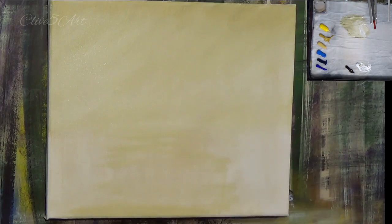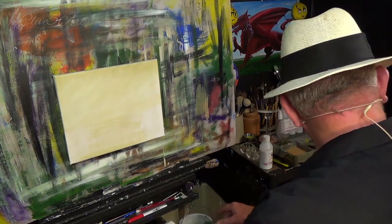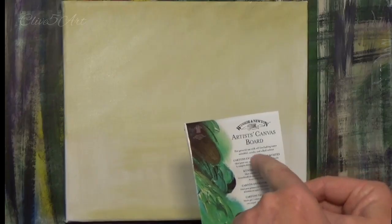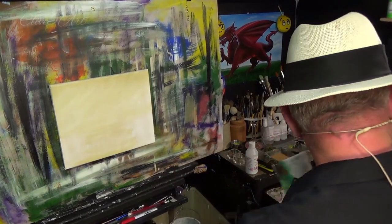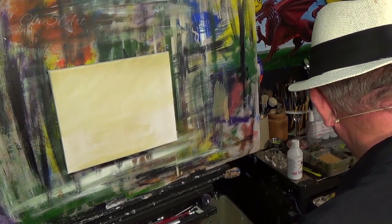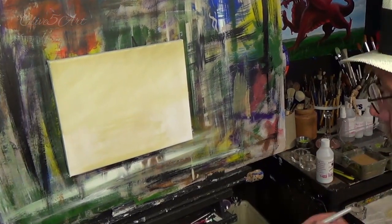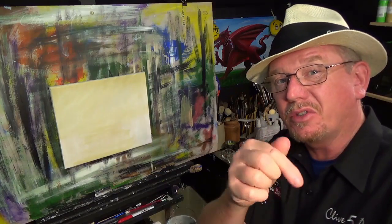I've already taken the liberty of putting a gesso onto this canvas. I'm asked so many times: do you need to sand the gesso between coats, and why do you put gesso on? Quite simply, these canvases and artist boards come pre-primed, but what they don't say is that if you don't put a gesso on, your acrylic paint doesn't flow as well. There are so many people subscribing to the channel who haven't seen the older videos yet.